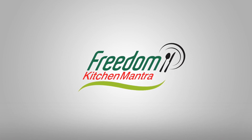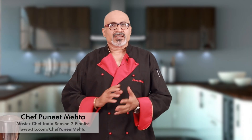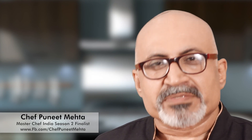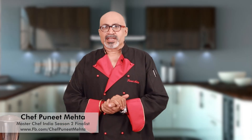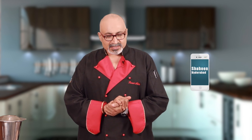Hi, I'm Chef Puneet from Freedom Kitchen Mantra. I'm so happy to see that Kitchen Mantras are catching on very fast. Today, I'm again going to take another call. Let's see who's there on the other side of the line. Hi, Puneet. Hi. I'm Shaheen calling from Hyderabad.